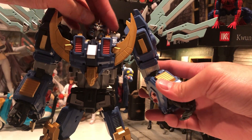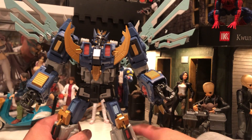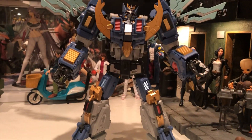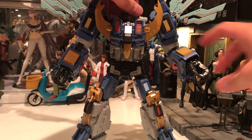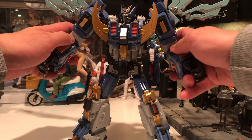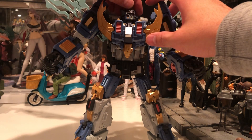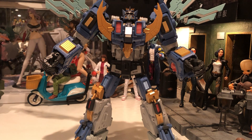Wow, this guy looks so good. Oh my god, I'm just really gushing. I saw reviews on it and they say it was good, but look at this thing — this thing looks amazing.